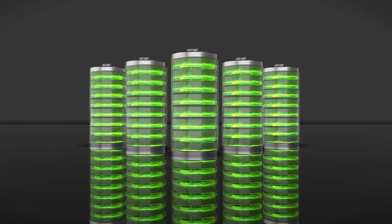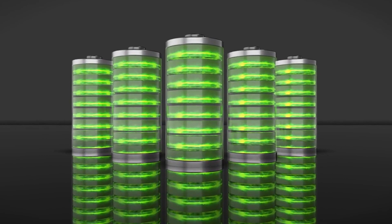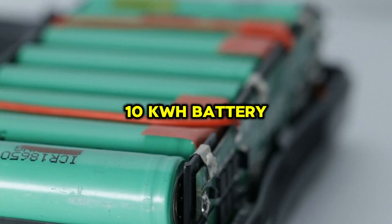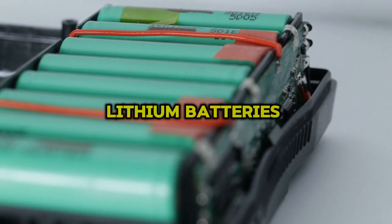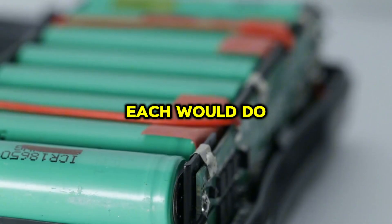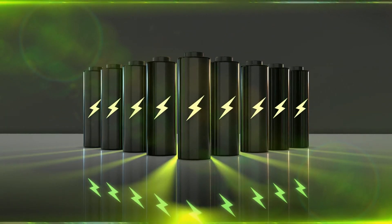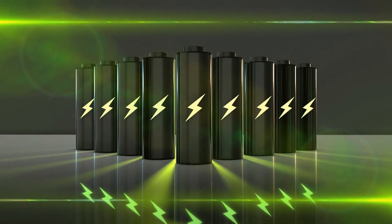Let's assume you go with lithium batteries and want to store 2 days' worth of energy — 10 kilowatt-hours — for backup. You'd need a 10 kilowatt-hour battery bank. For example, four 200Ah lithium batteries at 12 volts each would do the job. If you opt for lead-acid batteries, you'd need twice as many since only half their capacity is usable.